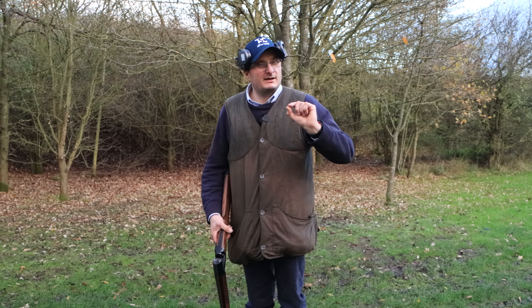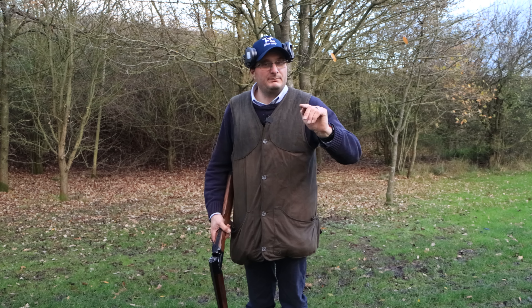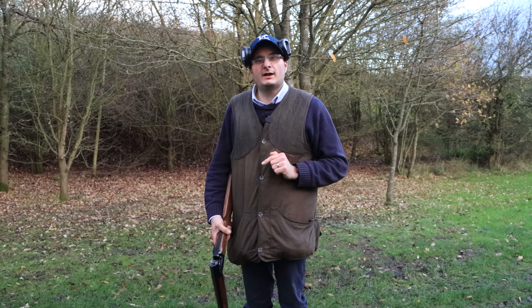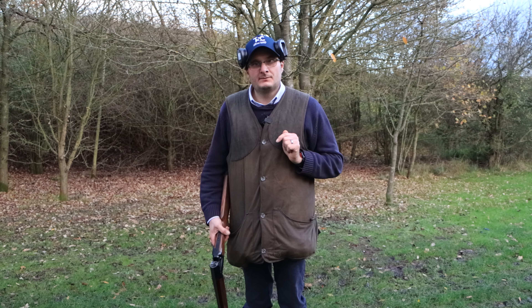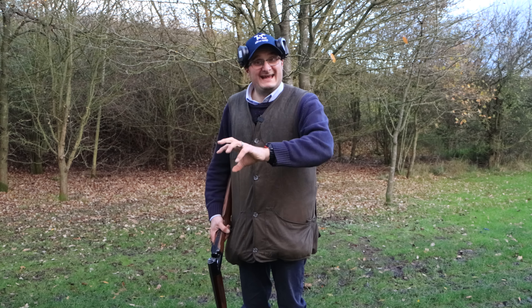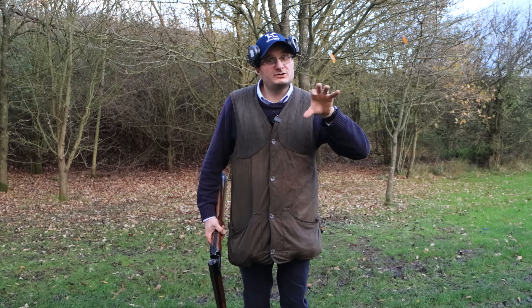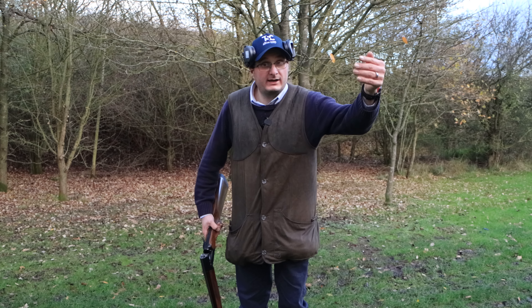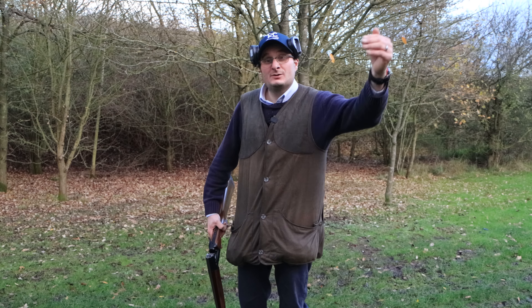Welcome back to the Shooting Channel. Today I'm going to give you a couple of tips on how to mount your gun and make your gun mount better — a couple of things you can do to help get a better gun mount, which at the end result will get you more kills and more consistent with killing that clay.